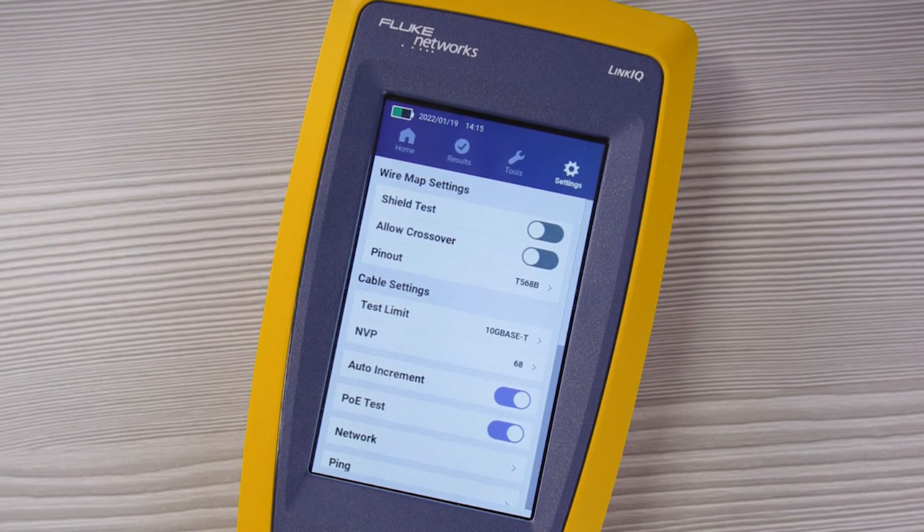Auto increment is a real time-saving feature. It automatically increments the cable ID every time you run a test, so you don't have to enter a new number every time. If you just finished cable number 11, it will automatically change the last digit to a 2, so now you're testing cable 12.